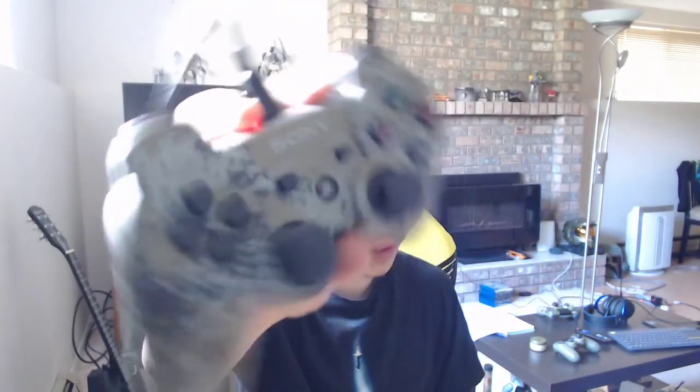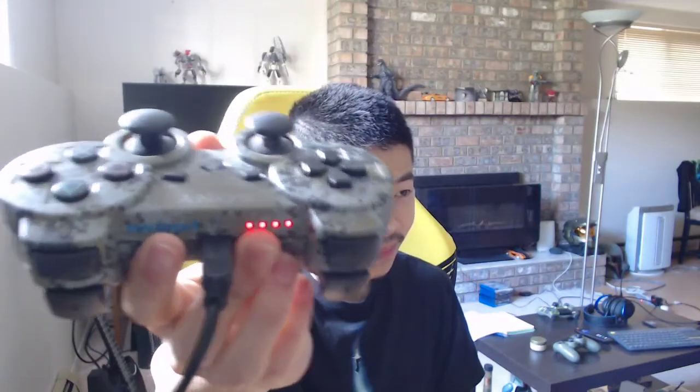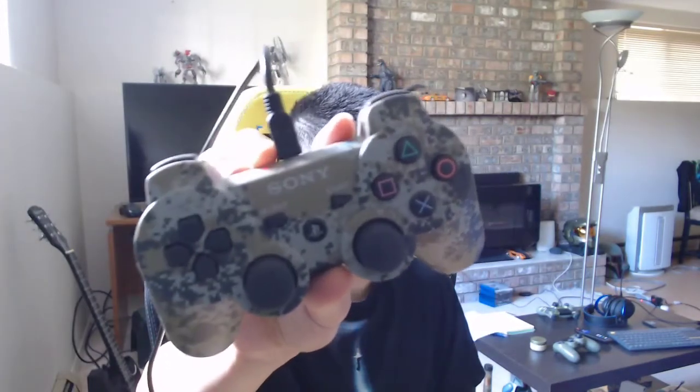Hey guys, hope you're all doing well. Today I wanted to make a cool video. Since I sold my PS3, I actually kept one controller — this cool camouflage PS3 controller. It's pretty nice, it's got a matte finish so it's nice and grippy. I figured why not get it working on the PC and play some games with it. Specifically I want to try out Halo, because playing Halo with a PS3 controller seems pretty mind-boggling.